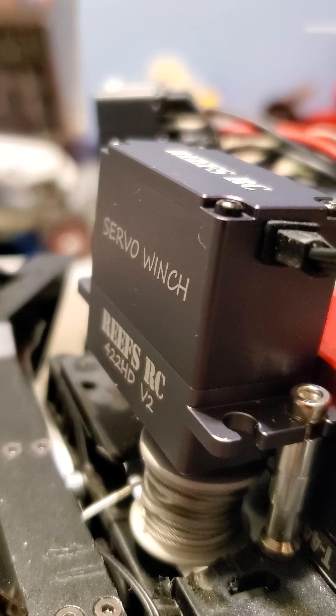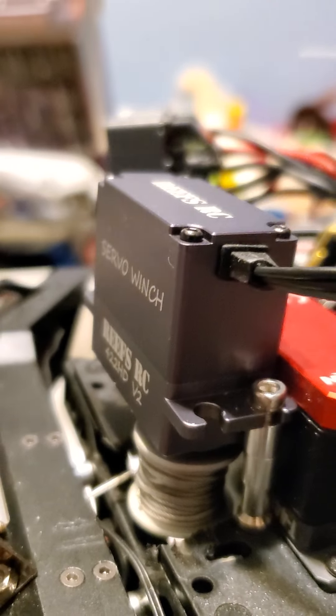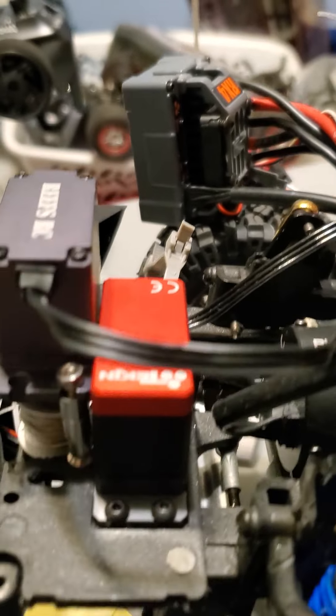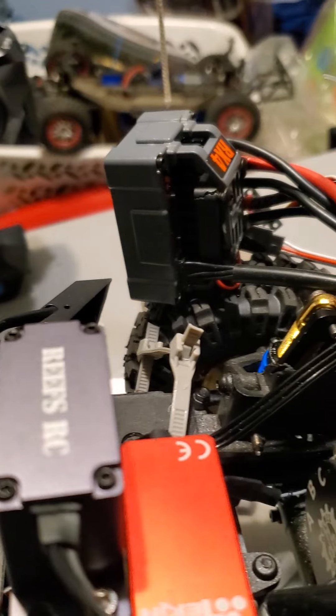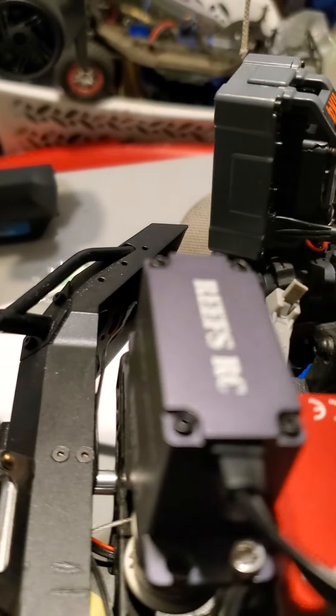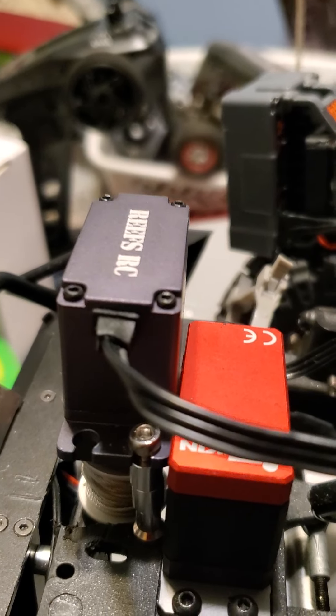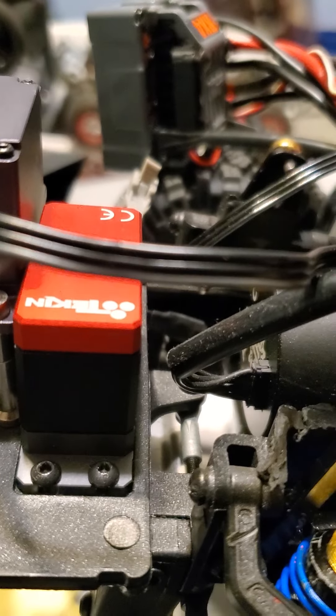It's just a long screw with three little things attached, so you'll know when you buy this kit. I'm about to take out this Teakin 440 — I think it says 440 on the side or something — and put a bigger, stronger servo: the Triple Seven.